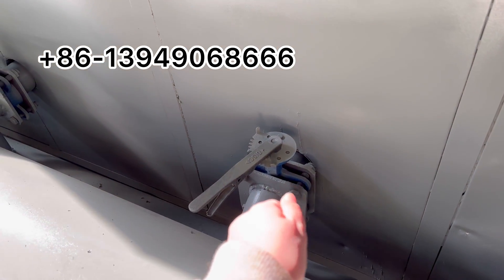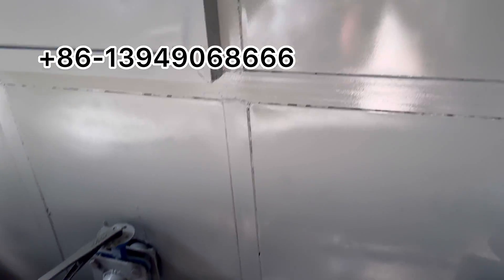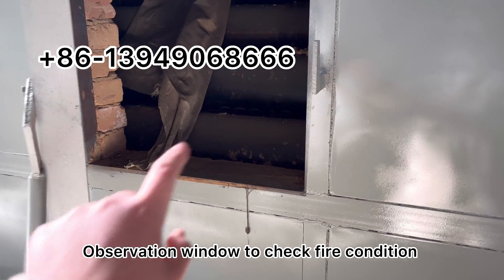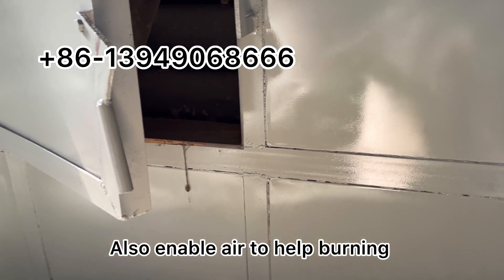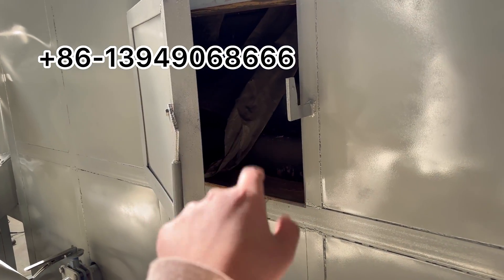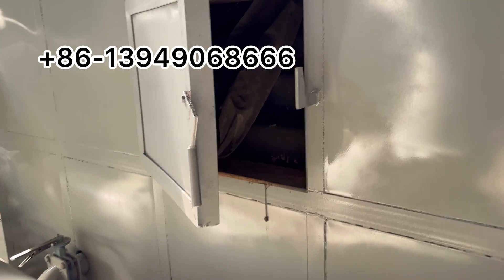We can open the valves bigger or smaller to control the fire. This is the observation door to check the fire condition inside. We can also open here to bring more air into the chamber to help the burning.